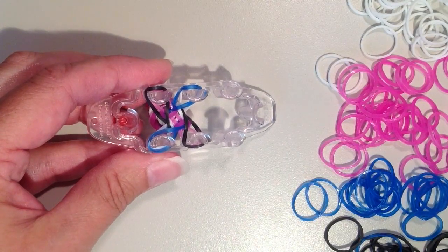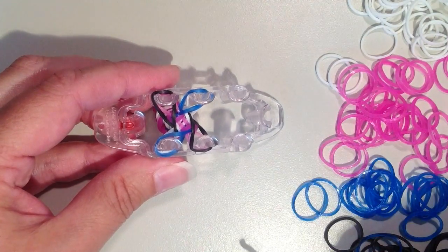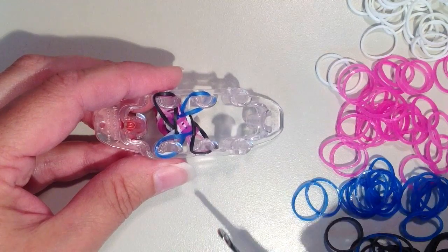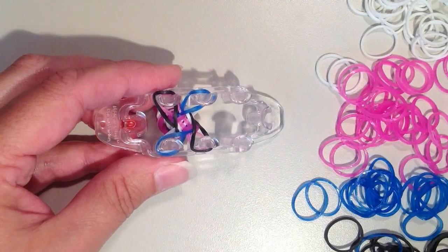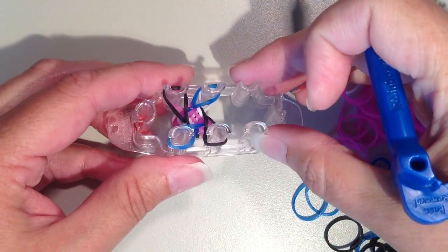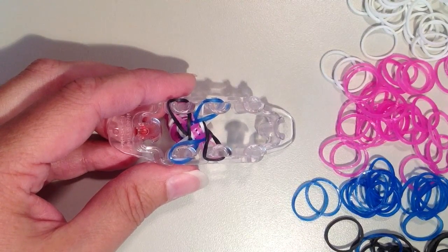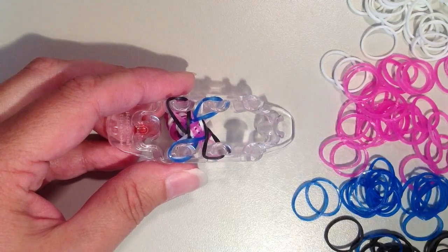I'm just going to continue on in the same pattern. When I feel like these bands are getting really tight and I just can't do any more, I will add the extension. You definitely don't want to add the extension until these are the tightest they can be, because within the bracelet you want it to be nice and tight. I'm just going to fast forward here, and when the bracelet gets long enough I will show you what to do to remove it from the loom.